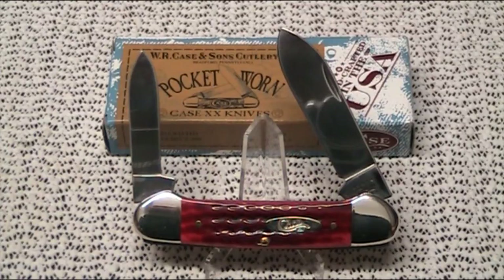Anyone who knows anything about Case knives knows that they make an unbelievable range of what they call knife patterns. This particular knife is pattern number 62131. What all that means: the number 6 denotes the bone handle material; the 2 means there's two blades; and 131 is actually the pattern number of the knife — the canoe. Any canoe you see, the last three numbers will always be 131.